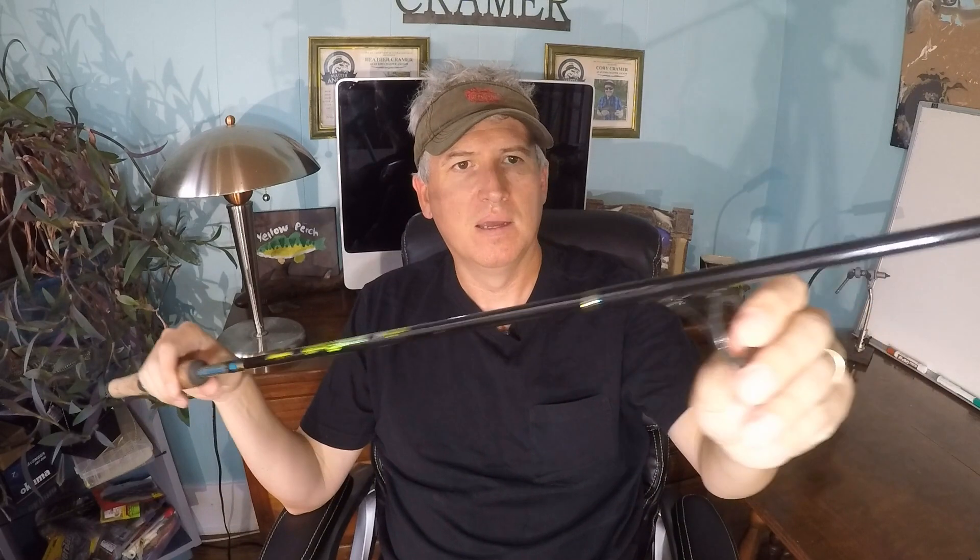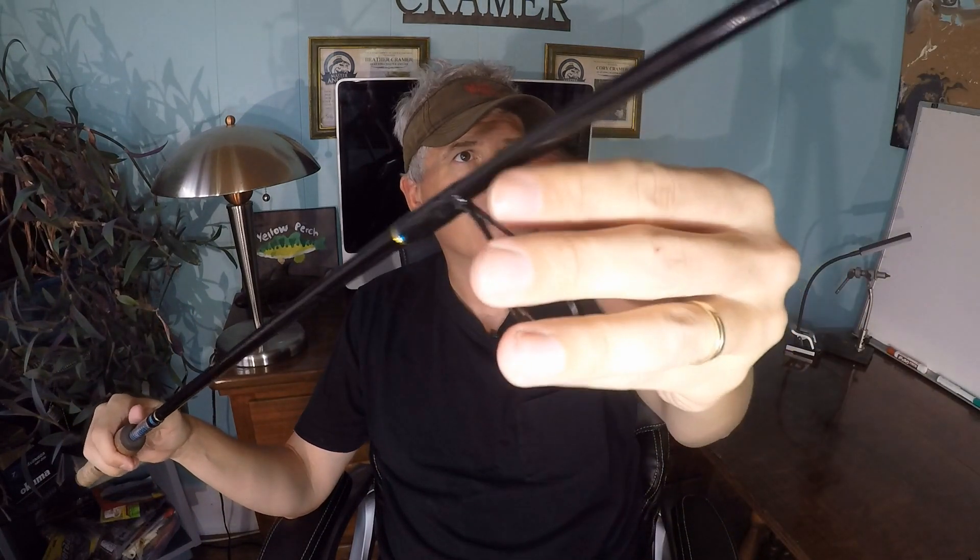This rod is fun to catch fish on — it doesn't weigh very much and it's not gonna break. What I mostly use it for is soaking bait on the bottom as my second big rod, and it works excellent for that. One more thing I really like: the ceramic inserts in the guides. They don't look fancy but they work. I haven't had them pop out or get grooves in them at all — they've just worked really well. It's well balanced and not too heavy.